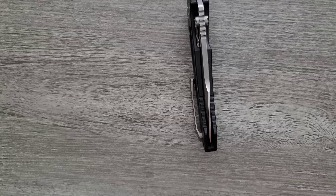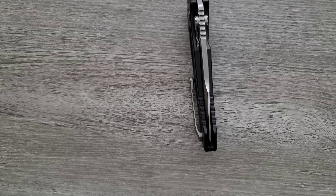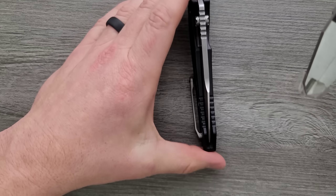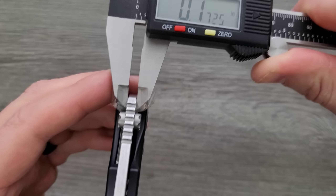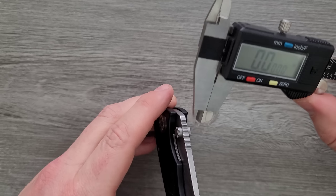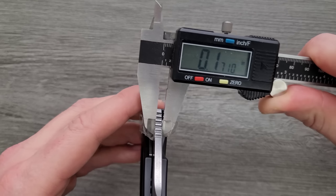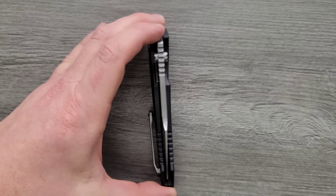Let's measure blade stock thickness. I was reading over some specs and saw the blade listed as 0.155 inches — let's give that a shot and see if that's the case. By my measurement, this is quite a bit thicker. Maybe it was listed as 0.165 — I'm coming in at 0.170. It's a thick blade, definitely.